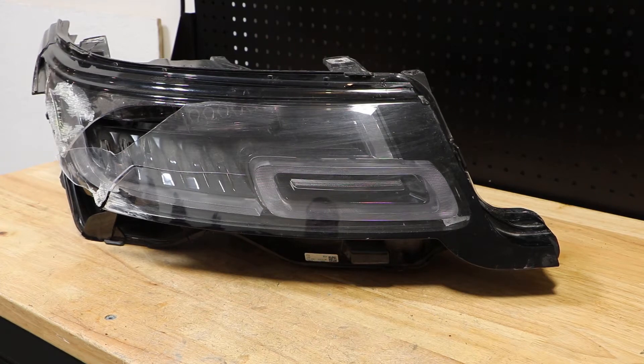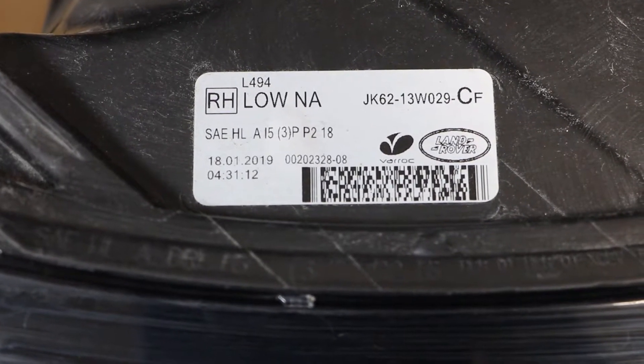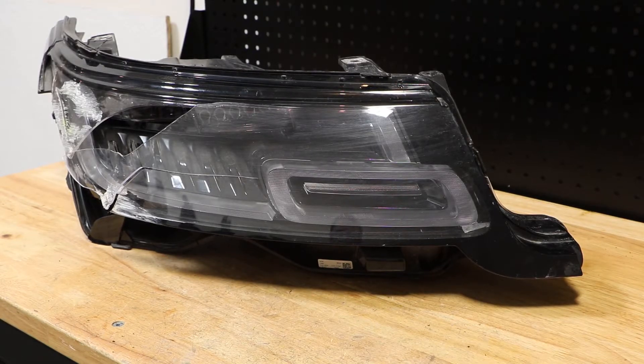Today I'm going to be taking apart this 2019 Range Rover Sport LED headlight. Here is the part number for the light. I'm going to go ahead and begin by removing the lens and then we'll begin disassembly of the light.